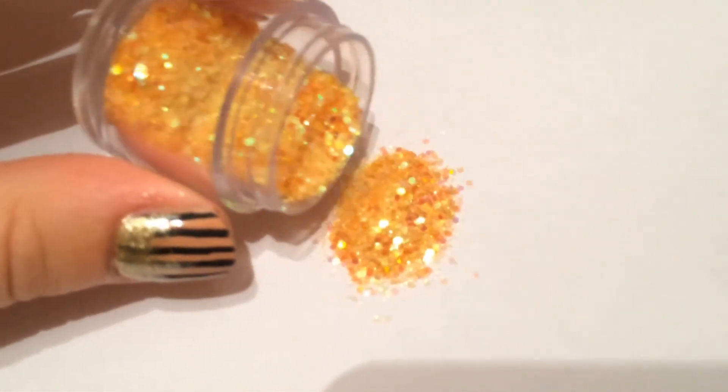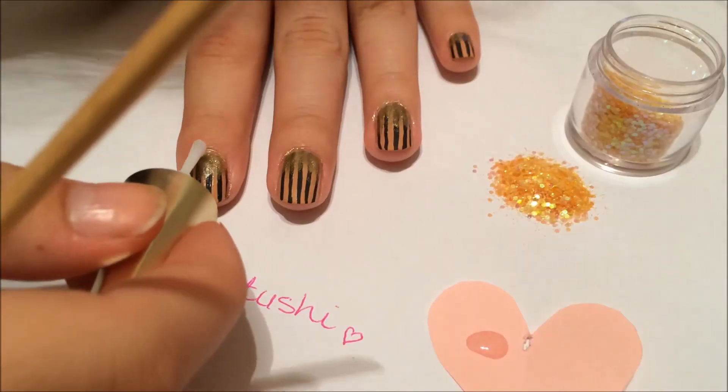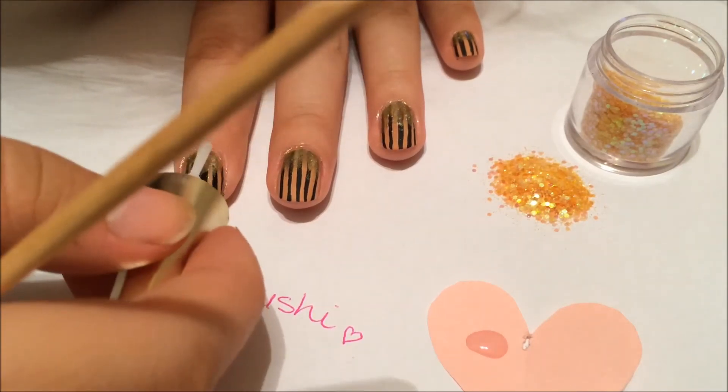Next we are going to apply these beautiful hexagon glitters all over our gold ombre. Take your time and make it as perfect as you can.